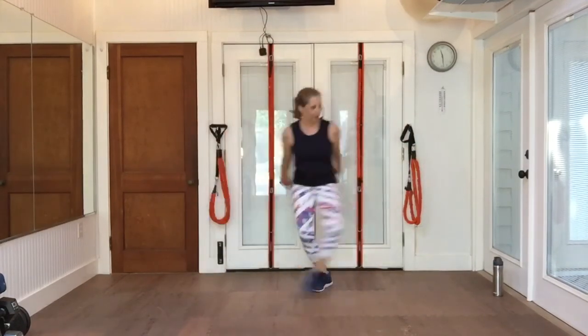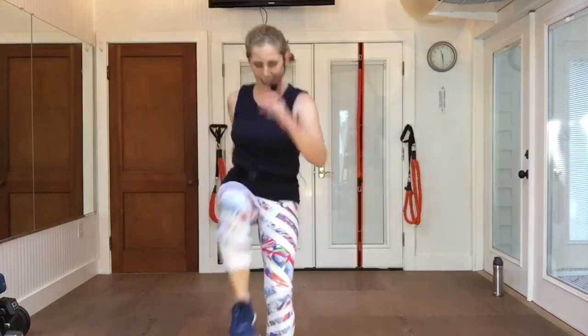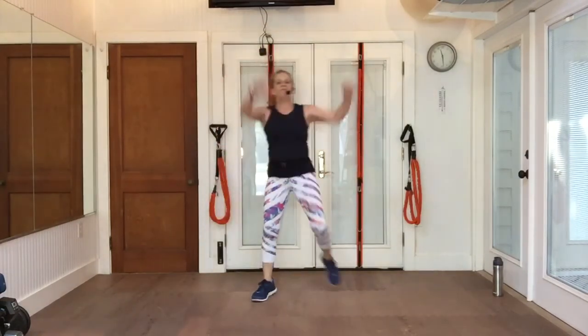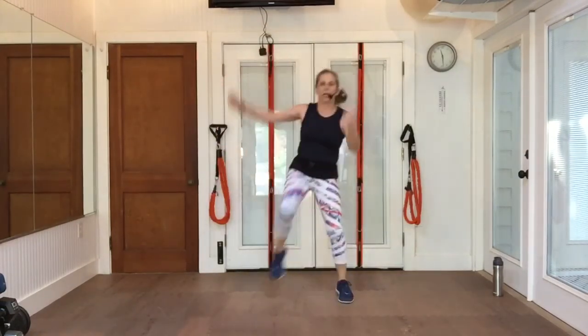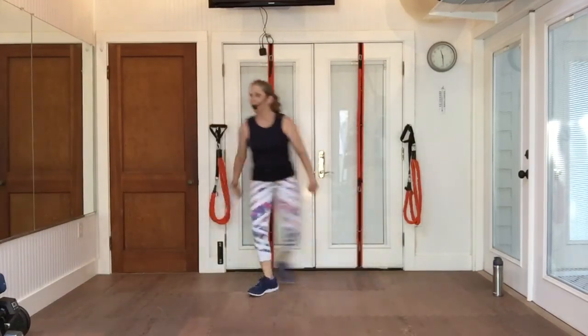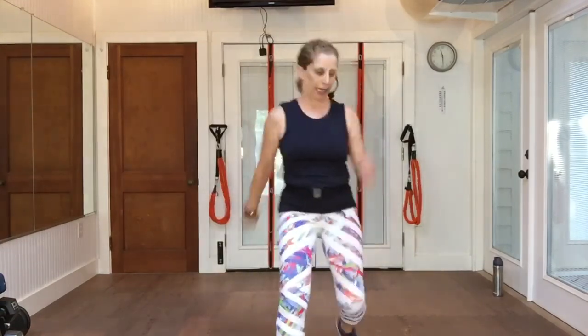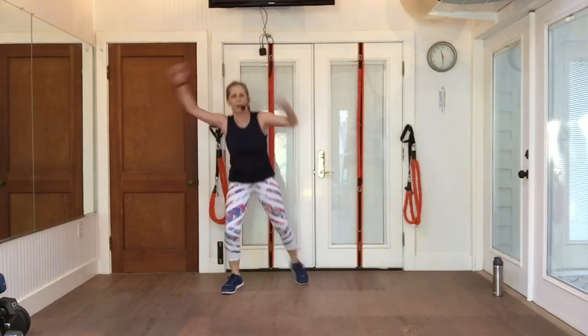Walk it up, walk it back. Pull the knee and a double knee. Grapevine left. Walk up, walk back. Knee, knee, and a double knee. Four in a row, pick that knee up. Other way, big knee. One more.